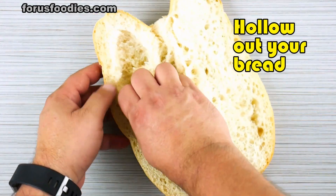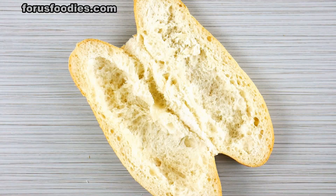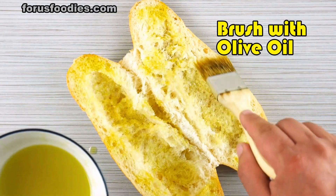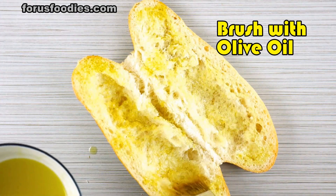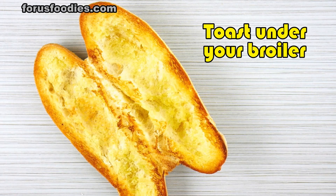Take your bread and go ahead and start hollowing out the inside — nothing worse than a sandwich where the meatballs just come flying out. So once you've got that hollowed out, get some olive oil and just brush it all around the inside of the bread, then toast it under your broiler for just about a minute.